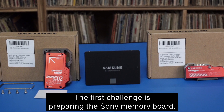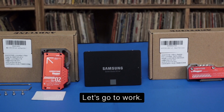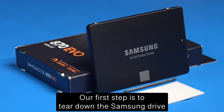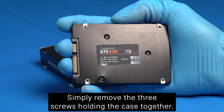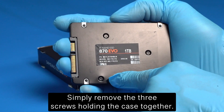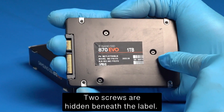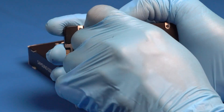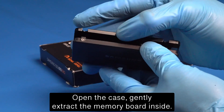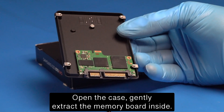The first challenge is preparing the Samsung memory board. Our first step is to tear down the Samsung drive — simply remove the three screws holding the case together, including two screws hidden beneath the label. I already removed my label for visual clarity. Open the case and gently extract the memory board inside.